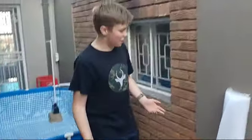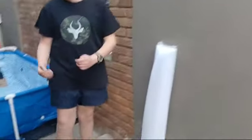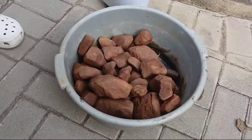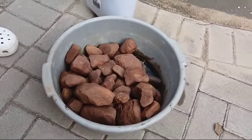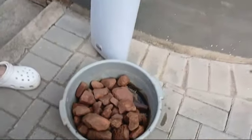Hi guys, today we will be putting in our filter media onto a trash can filter. The things you would need are clean waste rocks — supposedly lava rocks, but we don't have lava rocks — and a filter.